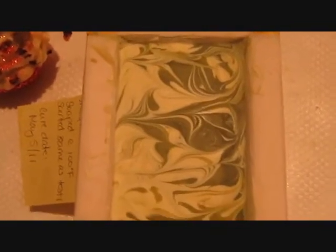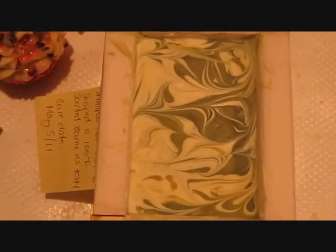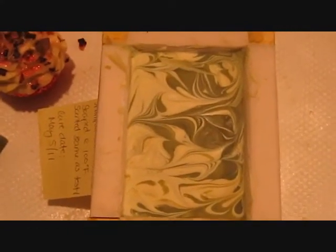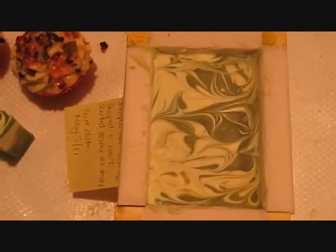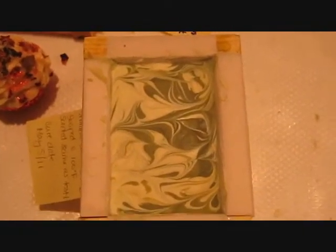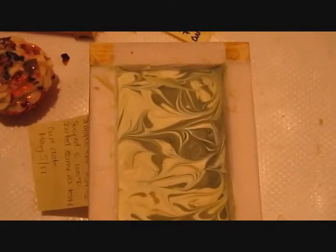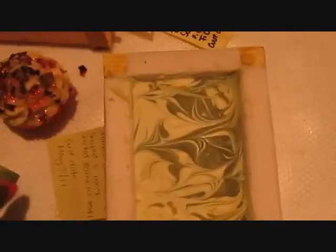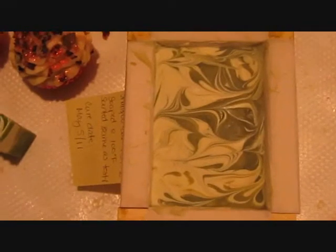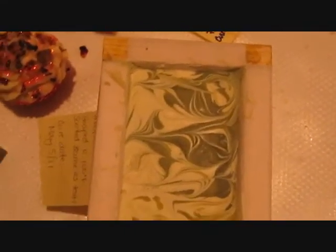I contacted some people on the soap forum I'm a part of. One lady said she made something with neem oil and it's still sitting on her shelf because the scent was really bad — and she only used 5% neem oil. Another lady says she quite likes the scent; it doesn't bother her. Some people said they've been using essential oils to scent it. I'm hoping that the neem oil scent evaporates and fades over the next four weeks that it cures.